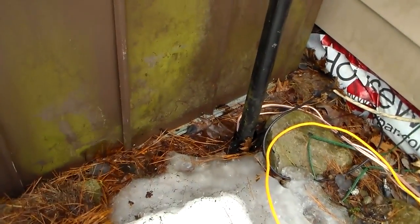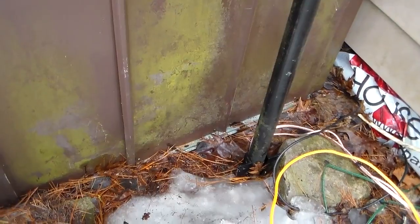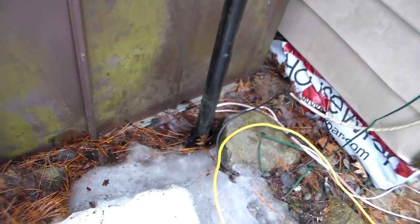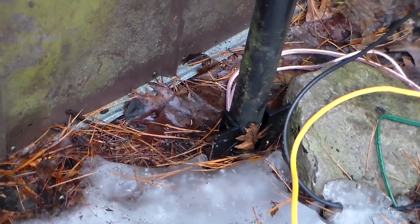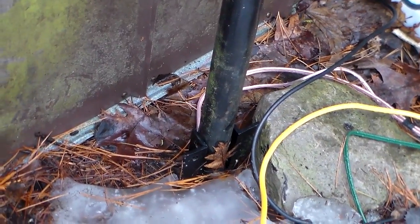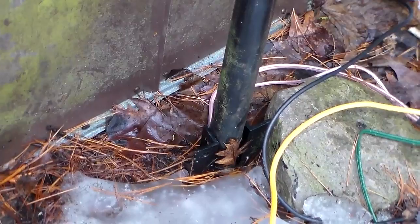Down here what we have is quarter-inch thick angle iron - it's not the thin stuff that's going to twist. It's sticking up above the ground about six inches, and then it's in concrete from about an inch or two below the ground for about three feet in concrete.